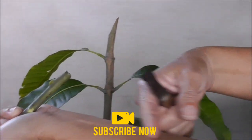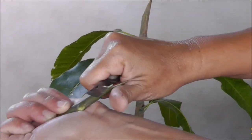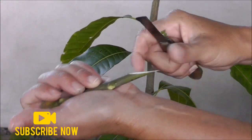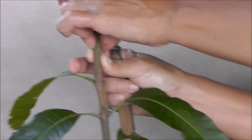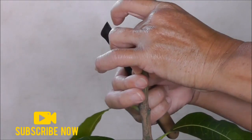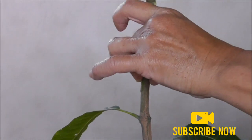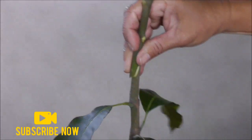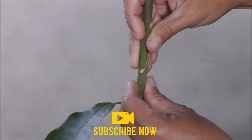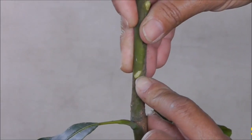Hold your scion wood away from your arm so that you don't cut yourself, and just draw the knife through. When matching the cuts, you don't want the inside showing on the bottom.